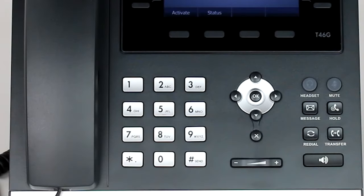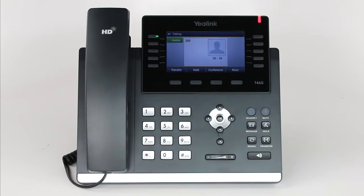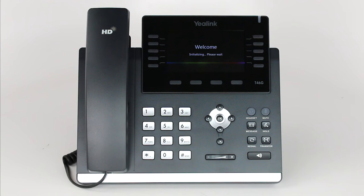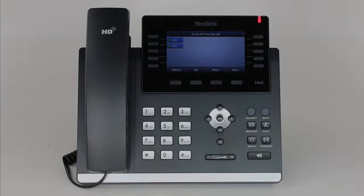The voice prompt will instruct you to dial your activation code followed by the pound key. Your phone will restart and become activated. Now your new 8x8 phone is ready for use.